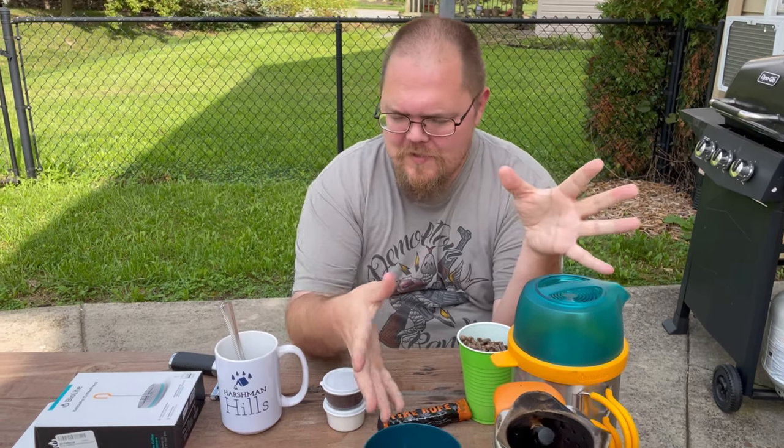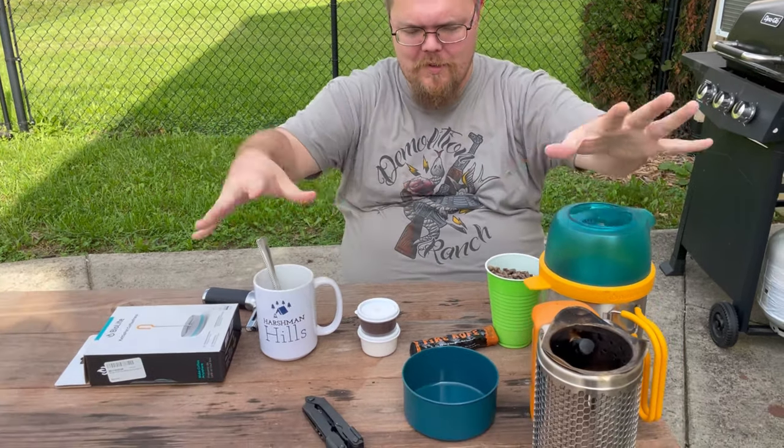What's going on everybody? Outside here, I'm sleepy, so I'm going to make some coffee. As you can see on the table, I've got all kinds of goodies going on here.